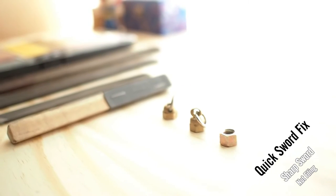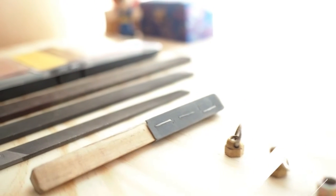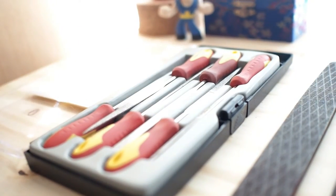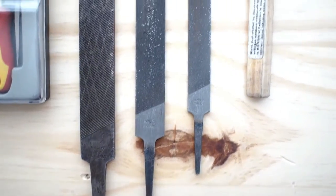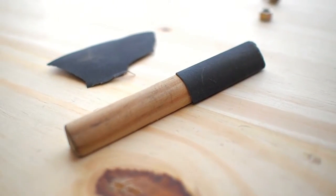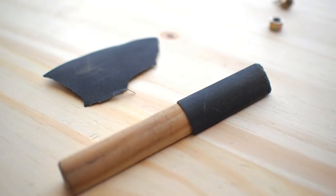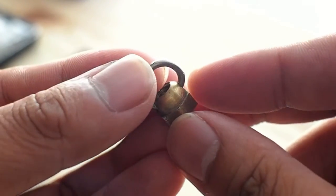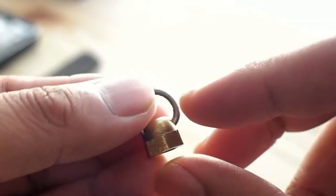Hey guys, we're back — it's been a while, but I'm gonna bring you a quick fix for those sharp nuts we have at home. We're gonna need just some files and not anything really too big, just a small file, or even some sandpaper right here, which I've also put on a stick to make things easier. We want to fix these little nuts that occasionally have little sharp edges.